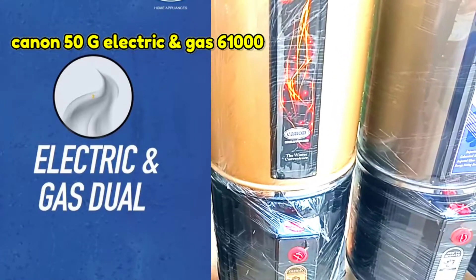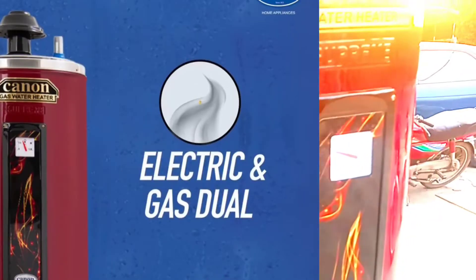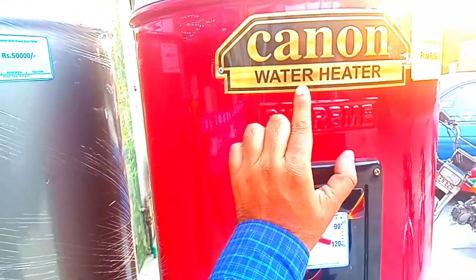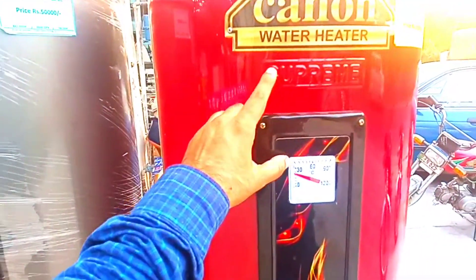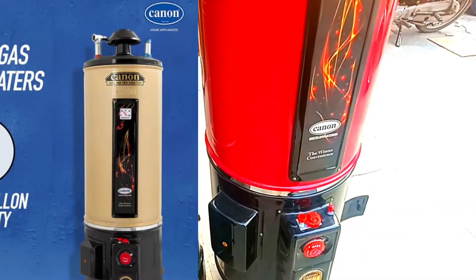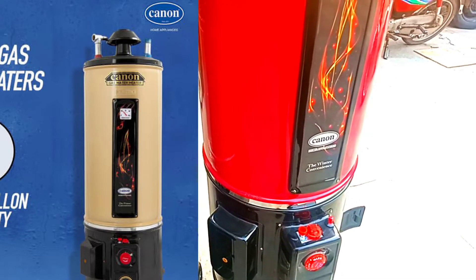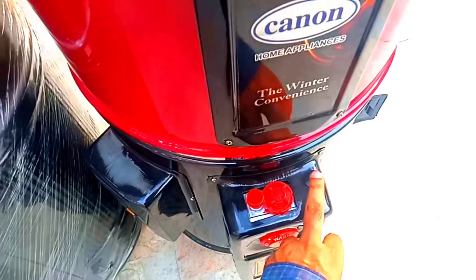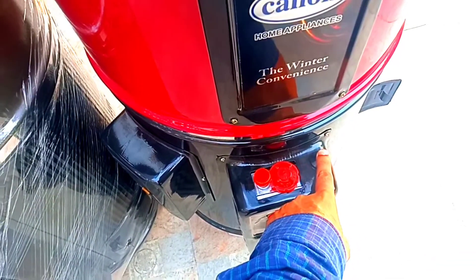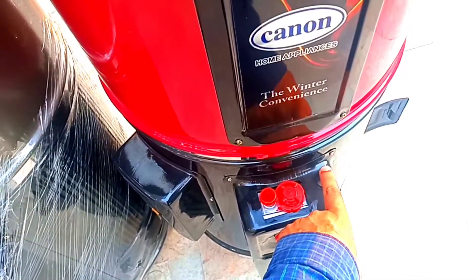The 50-liter storage geyser will cover 8 washrooms in your kitchen. Canon company's water heater, electric and gas, has a 3000-watt element. If you want to use it as a domestic unit, that is possible. The most important thing is that you don't need to burn it manually — if you press down a little, it will also auto-on.